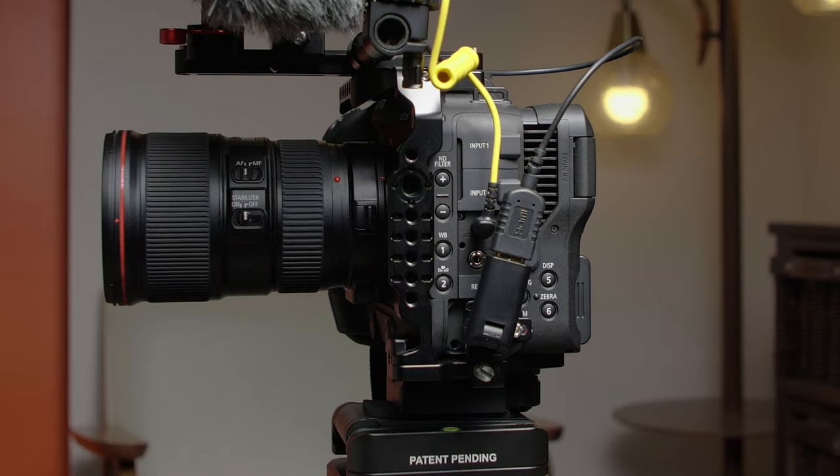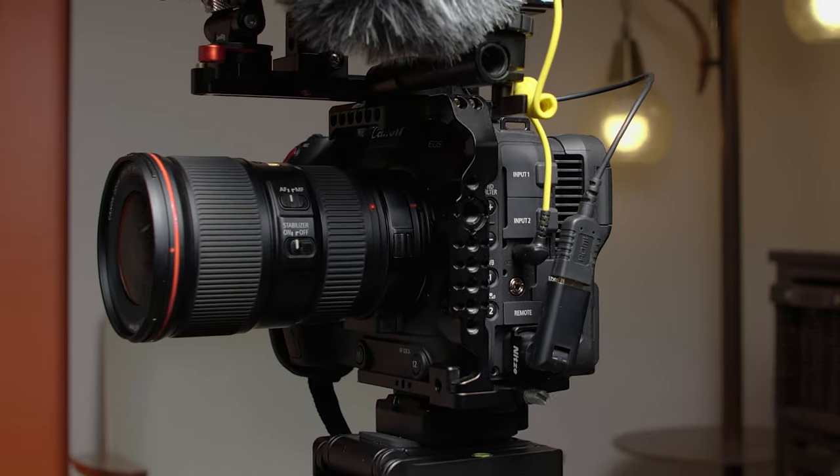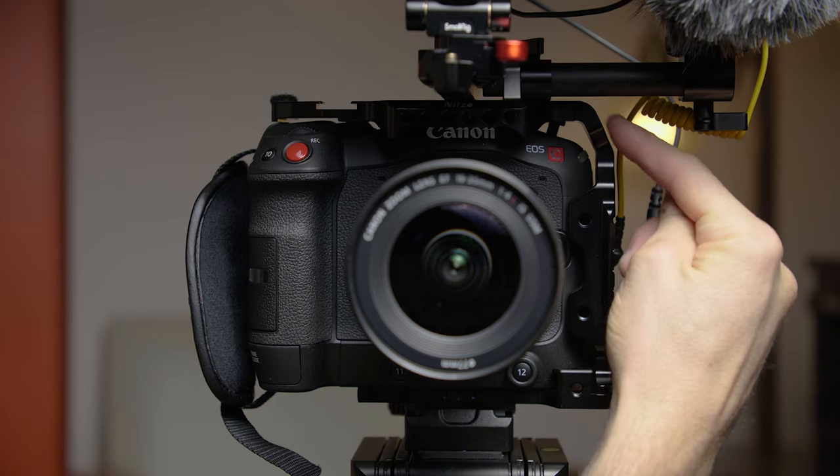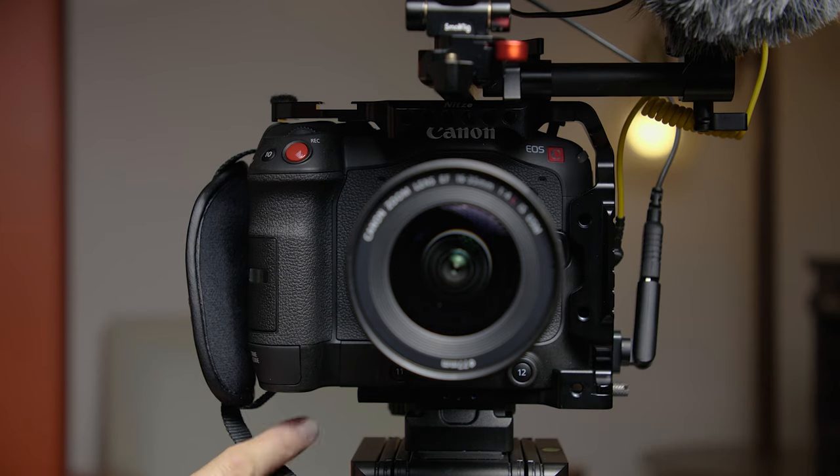Right off the top here, we have the NITZY camera cage for the Canon C70 with the HDMI cable clamp. The thing I love about this cage is that you can take all four sides of the cage apart — just these little allen key screws, and you unscrew those, and you can essentially make the type of cage you want.